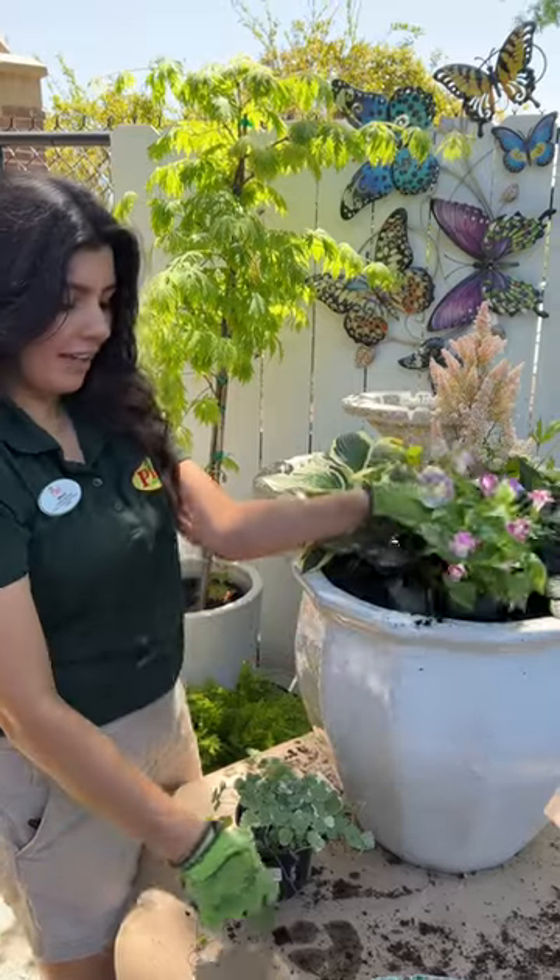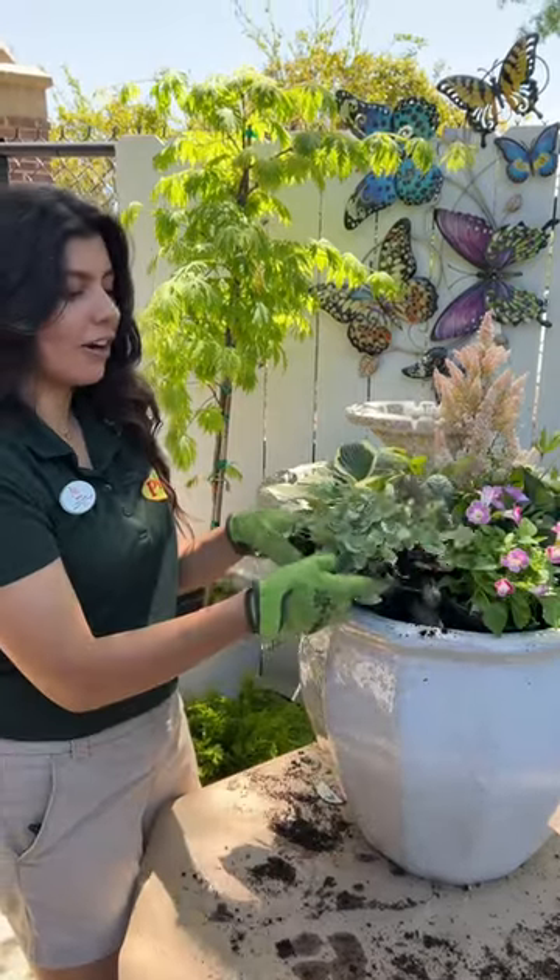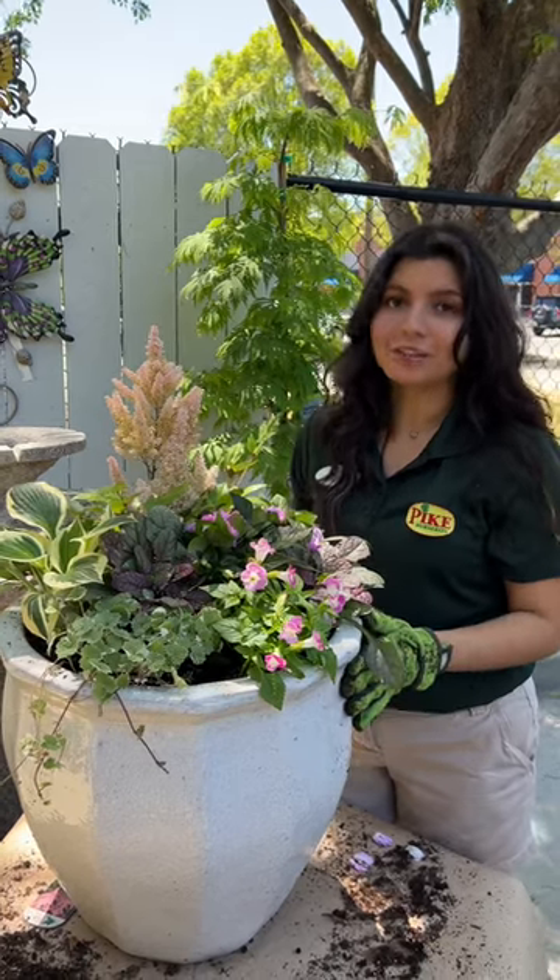We're going to be using torenia and glaucoma as our spillers. This container is ideal for partial shade.